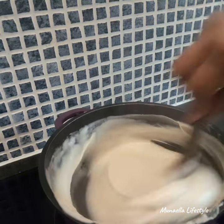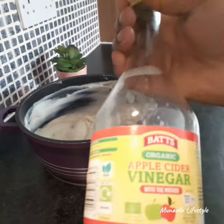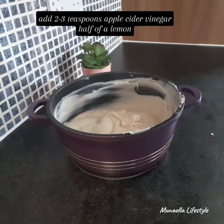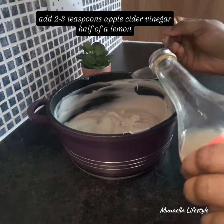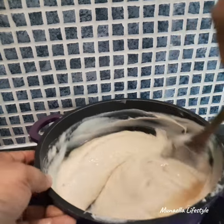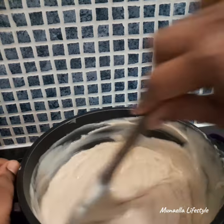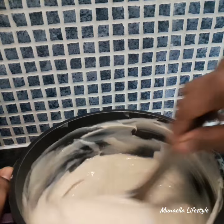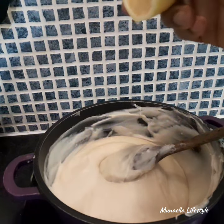It takes the oats milk about five to eight minutes to heat. The next step is to allow it to cool, then you add two to three teaspoons of apple cider vinegar and half a lemon. This is to increase the acidity and enable the yogurt to curdle.